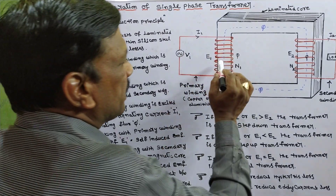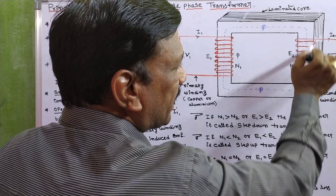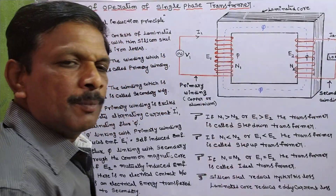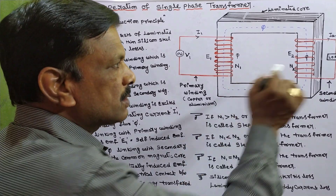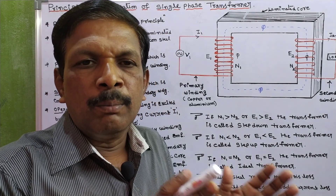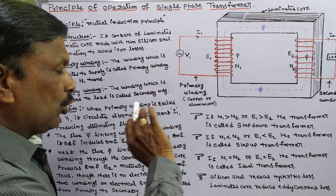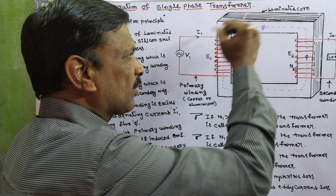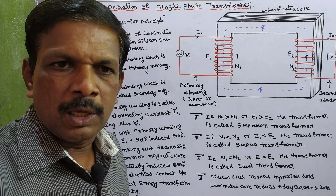This flux passes through the common core and links with the secondary coil. When the same flux links with the secondary coil, flux cutting takes place and EMF E2 is induced in the secondary winding. E2 is the secondary induced EMF or mutual induced EMF. Though there is no electrical connection between the windings, electrical energy transfers from one winding to another with the help of the mutual induction principle.